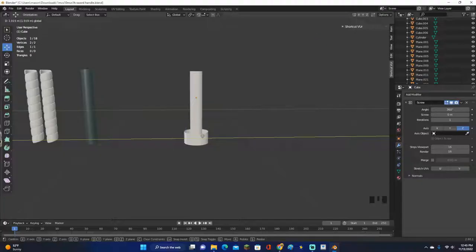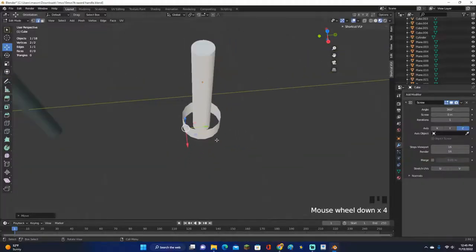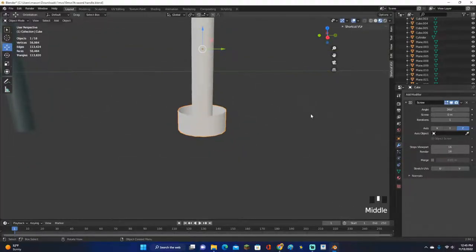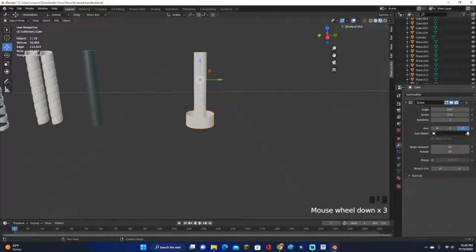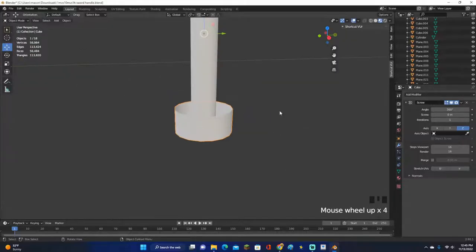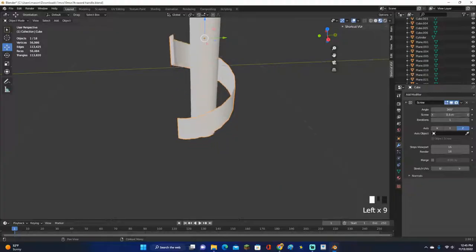It doesn't have to be exactly in the center, just close. Now select this object again, go into edit mode, select this edge, and move it closer to make it smaller. It doesn't need to be too small since all of this will be wrapped on it anyway. On the right side, make sure the axis is set to Z — it should automatically be on Z. If you move the screw value up and down you'll see it adds a curve.